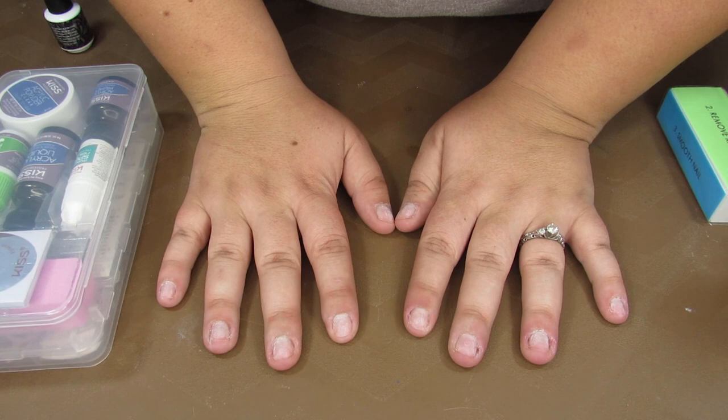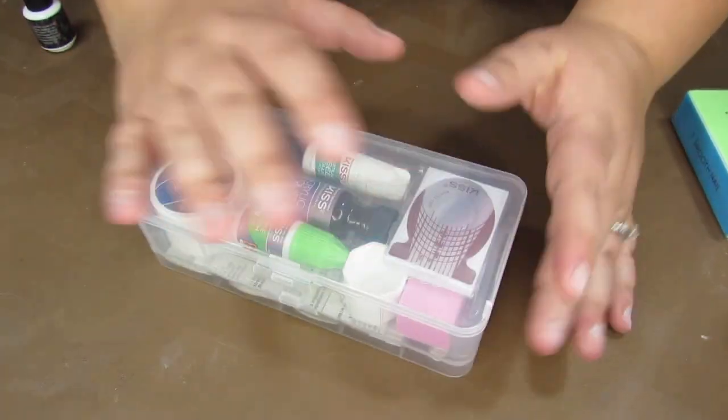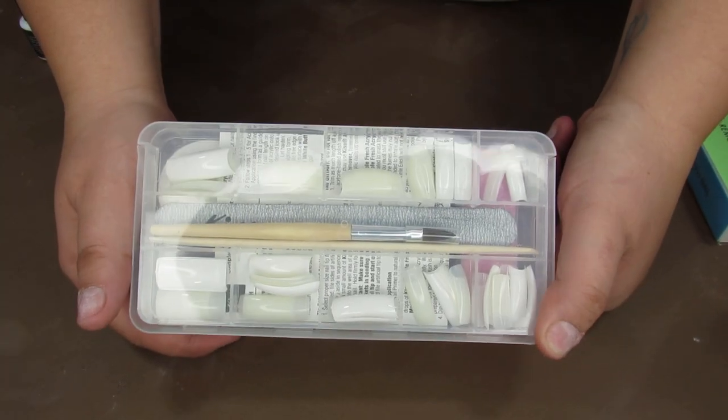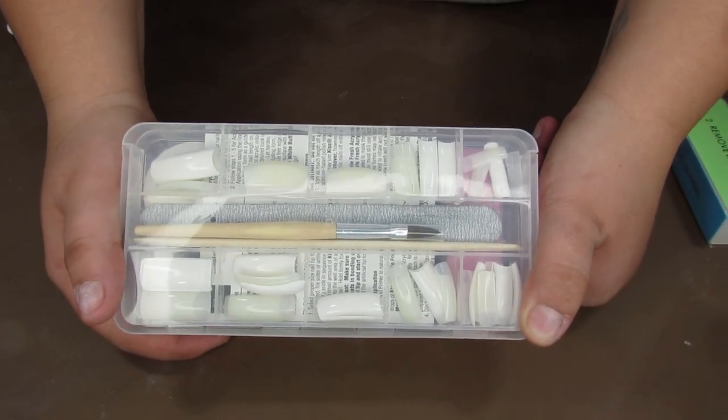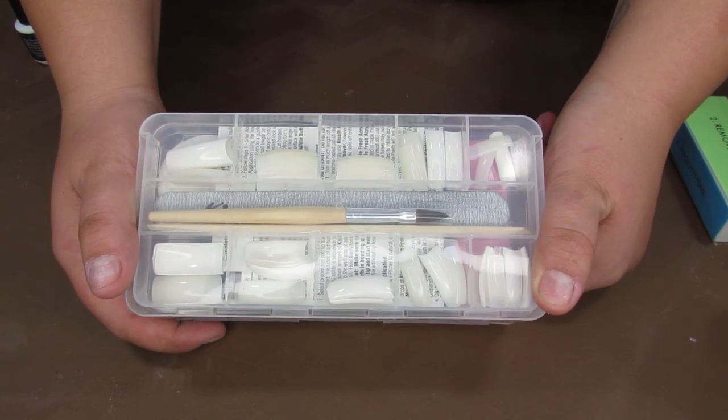Today we are going a little bit deeper into the Ditch the Salon series by attempting to do our own acrylic nails. I'm not going to be talking much because I want to focus on doing the nails — I've never done this before.